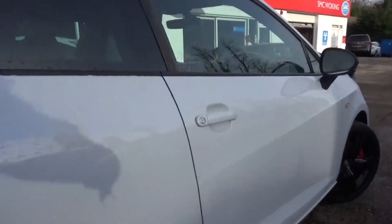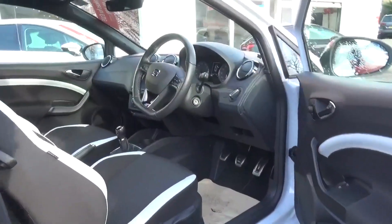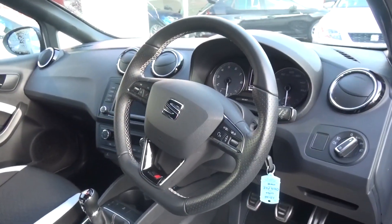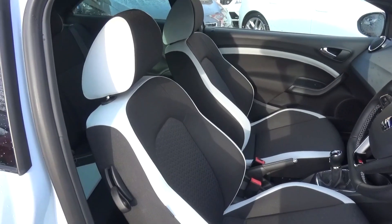The door feels easy to pull out with the handle opening in the usual way. This car is specced with a standard Sunny interior pack which adds white highlights along the side of the seats and thicker pattern material, as opposed to the optional Alcantara.